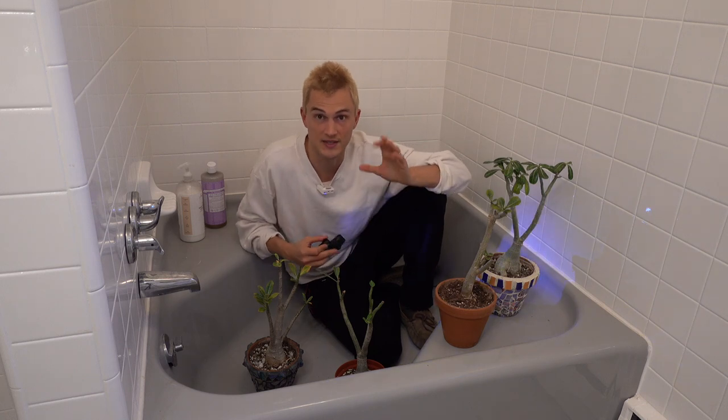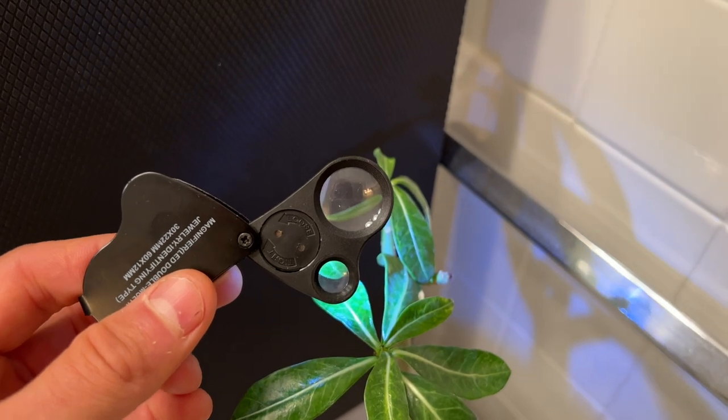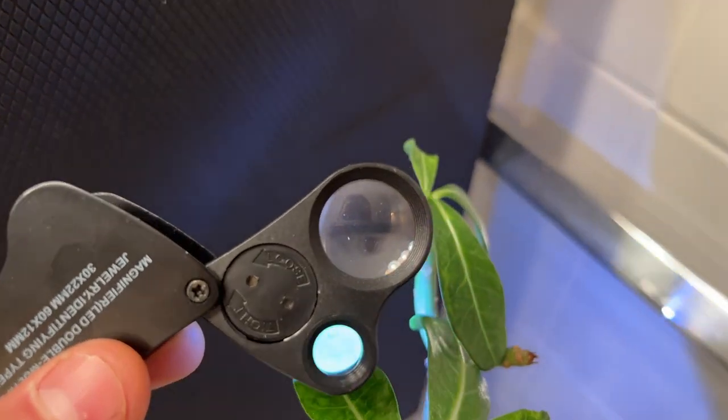How do you determine if it's dust or if it's a spider mite? Spider mites move, and it is very apparent. Once you see a spider mite, you will notice them scurrying about — they very rarely sit still for a long period of time. So if you look at a leaf for 30 seconds and you don't see any movement, it's going to be dust.